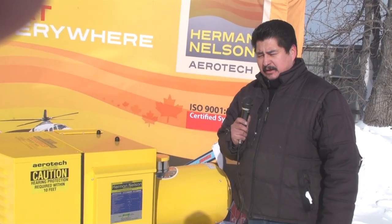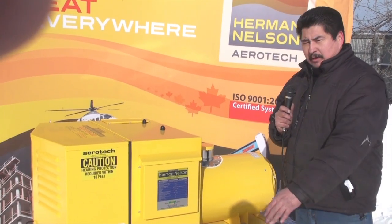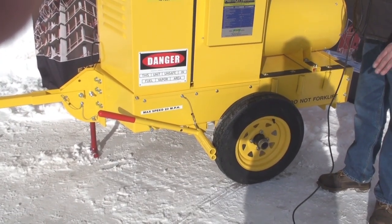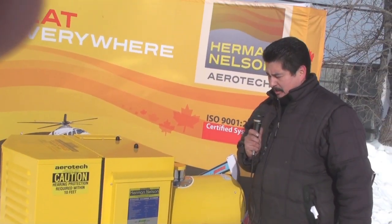Upon receiving your Herman Nelson heater, do a walk around. Make sure there is no loose debris or paper that would get sucked up into the heater compartment.